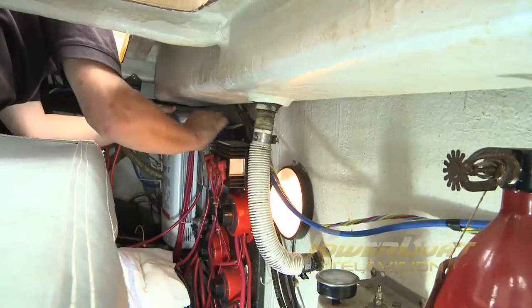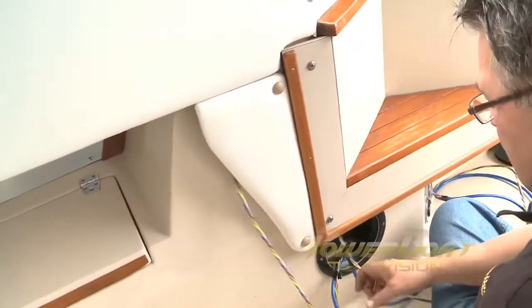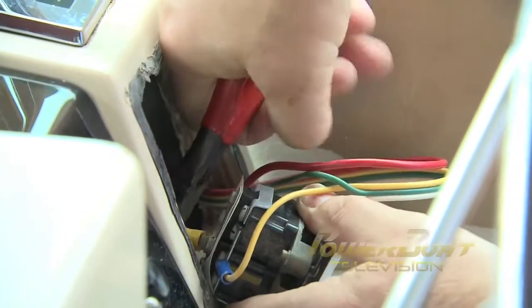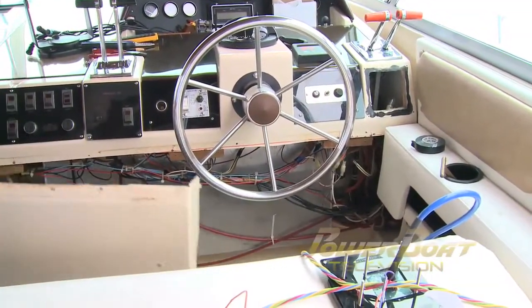Next up was the task of fishing the two cables through to the helm — a fun task, but I won't bore you with the details. At the helm, the old switch was unfastened and the control wires cut. To open up access to install the new controls and wiring, the helm access panel was removed.